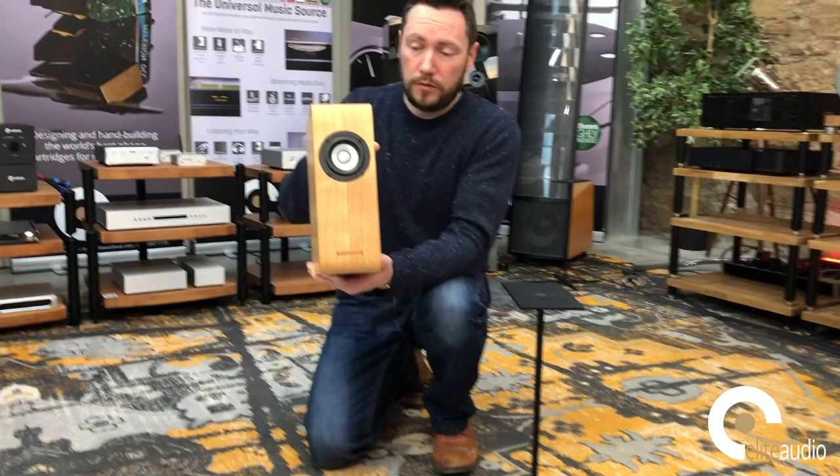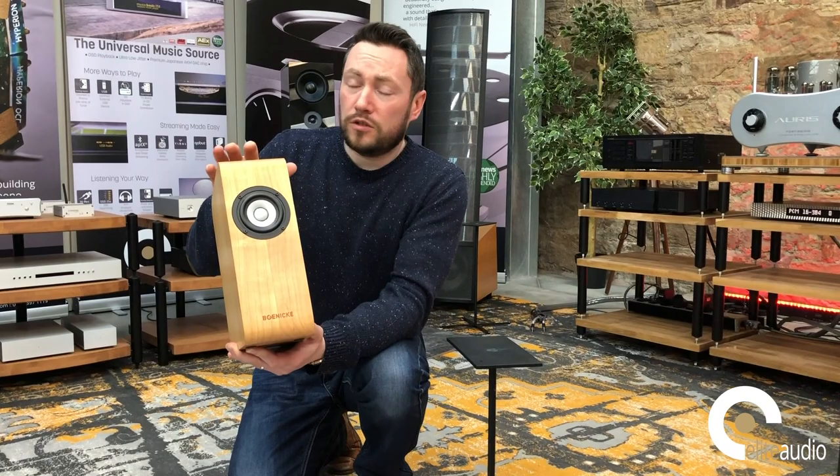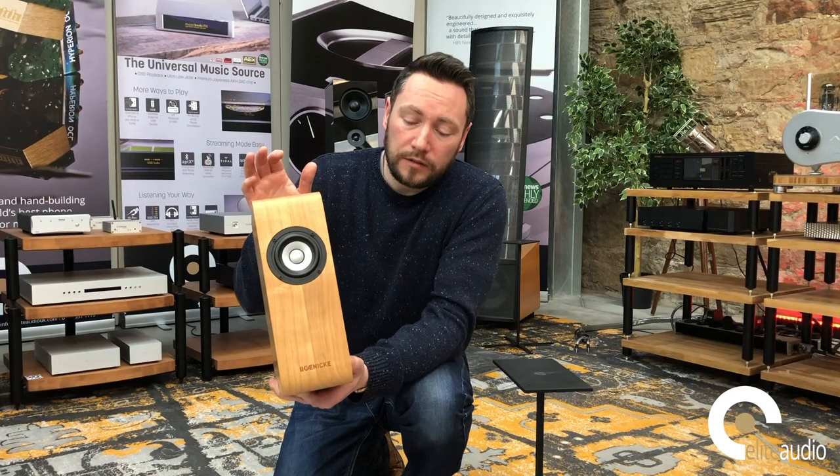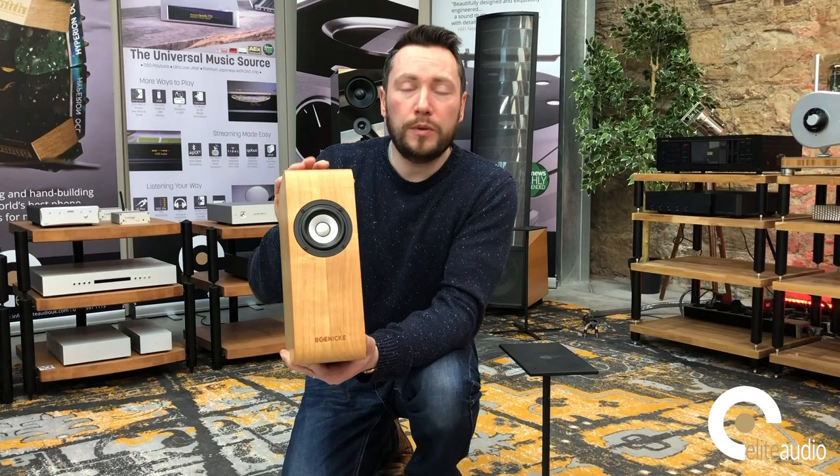This one here is finished in Cherry. They are available in Cherry, Ash, Walnut and Oak. The big thing about Boenicke speakers — all of them, whether it's a W5, A11 or 13 — they're all finished in real wood, and that's really important because Sven believes it's the best material to use. It's not cheap and it's not the easiest, so there's a lot of time and effort involved. But with all the time Sven has spent listening to loudspeakers and recording live music, for him it is the best material. Having listened to them, I tend to agree — plus the fact it looks great, and there will be a finish within the range that you'll absolutely love.